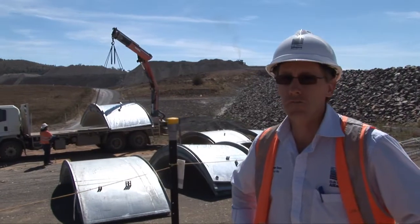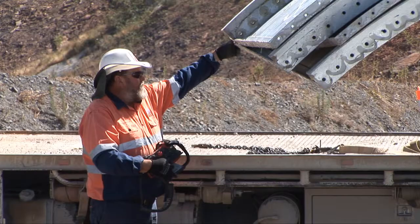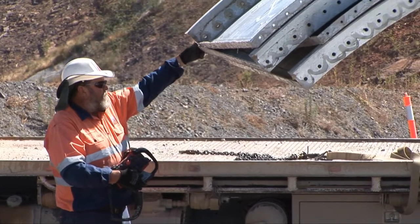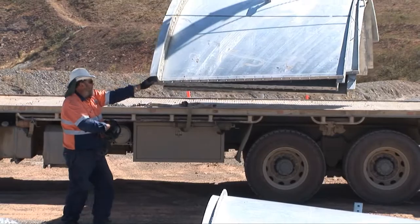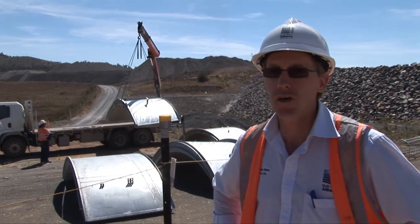What we're doing here at the moment is dismantling various elements of the cement silos that used to be engaged at the RCC batch plant. They've been disassembled up at the batch plant, brought down here for storage, and later on they'll be demobilised from site.